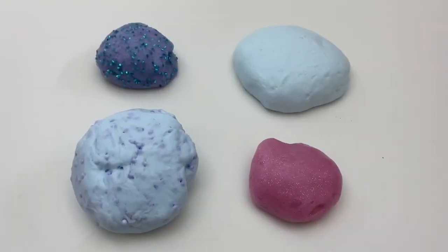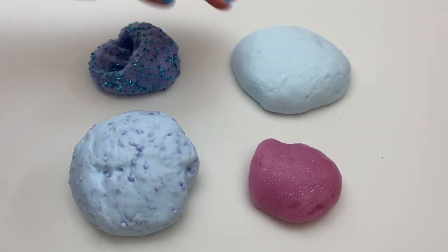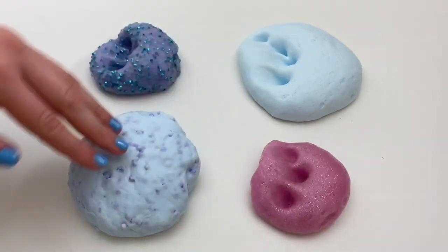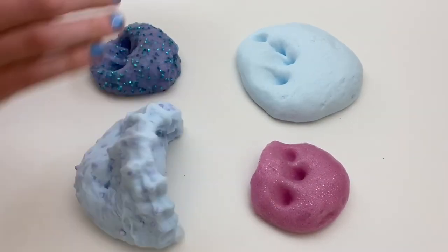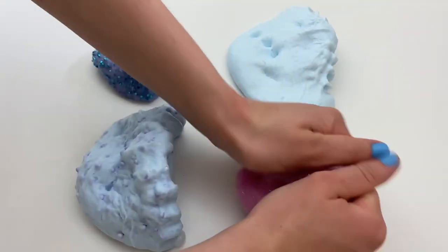So here are the Dollar Tree slimes and they're a lot of fun to make. The clear glue slimes definitely worked a lot better than the white glue slime, so I definitely recommend trying that. I do think that borax is a better activator than Tide and baking soda because the slimes over-activate pretty easily, but if you don't have any borax you can use this as an alternative.